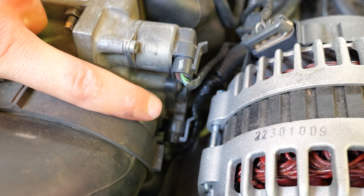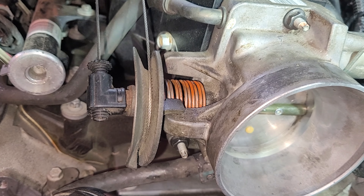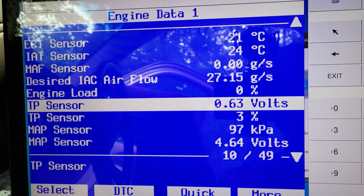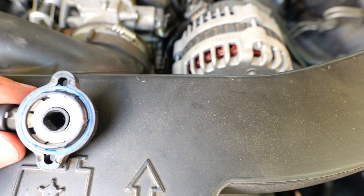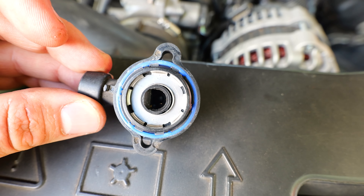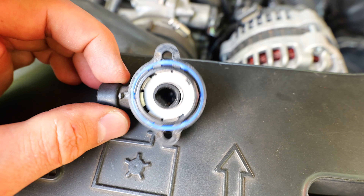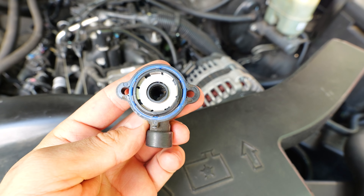Down in here we have the throttle position sensor. It senses your throttle position — when you press on the gas pedal it moves the throttle plate and this sensor moves with it, letting the computer know if the throttle plate is fully open or closed to adjust air and fuel accordingly. It's expressed in voltage and works like a variable resistor or rheostat. These can go bad and cause a ton of problems — I get a Delphi one and just swap it out. This is one of the most important sensors on this engine.